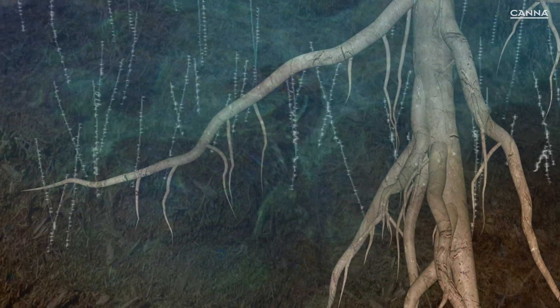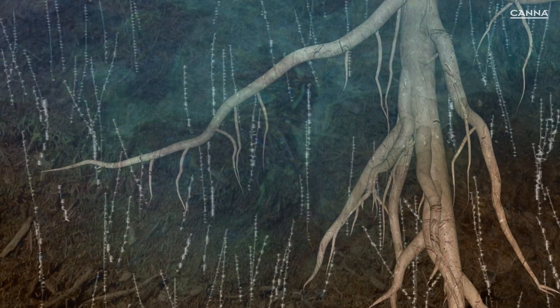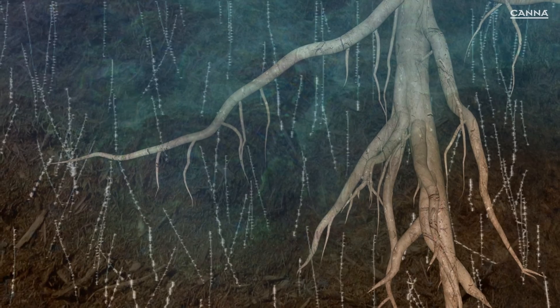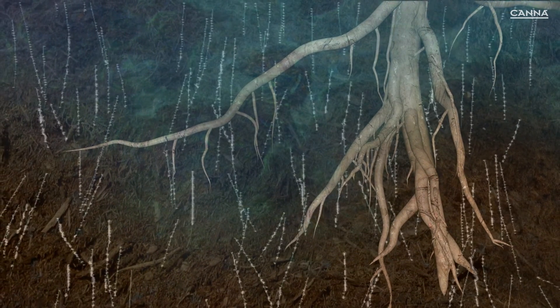Oxygen is very important for plant roots, enabling them to breathe and take in water and nutrients. It is also important for the beneficial microorganisms that are responsible for a healthy substrate.